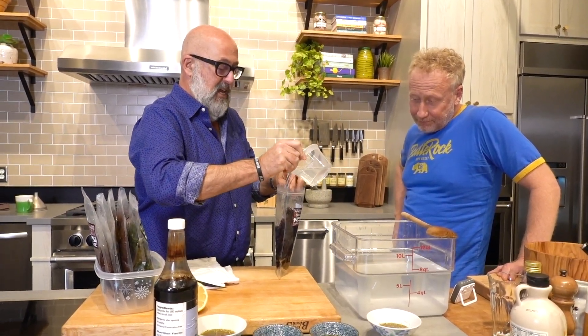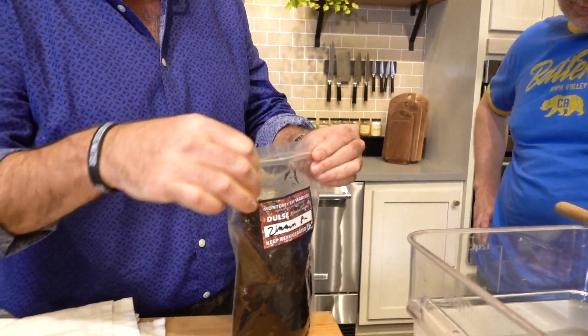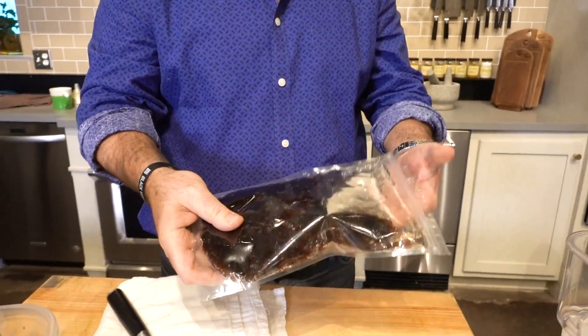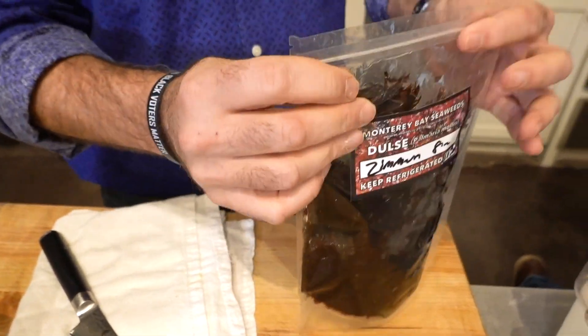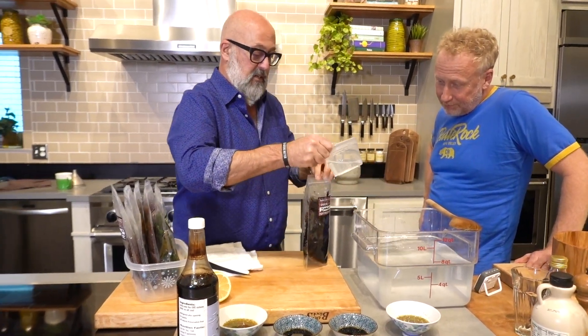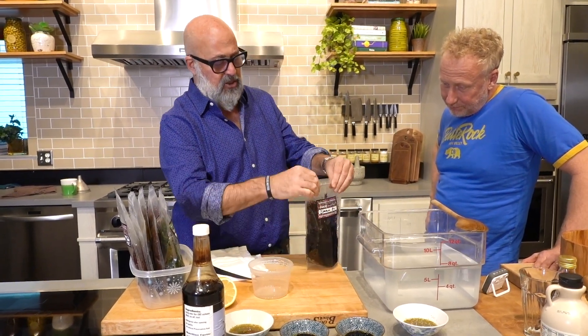We did that, and then you can store the seaweed — I just threw a few ounces in there. You essentially store the seaweed in salted water. Super, super easy. It lasts for quite a long time and you can season it with this salt water, but we're going to do some other fun things to it as well.